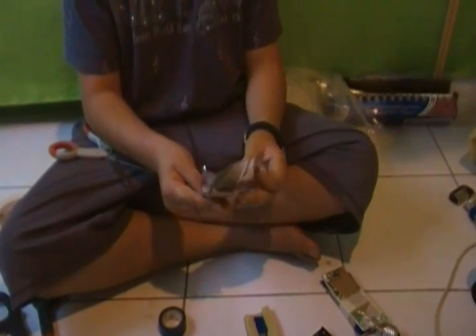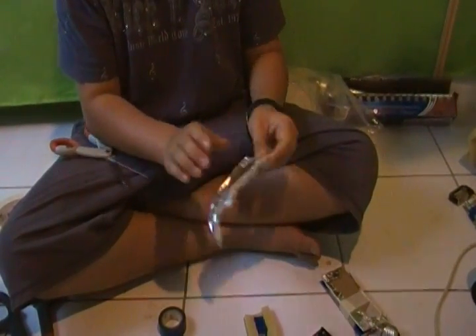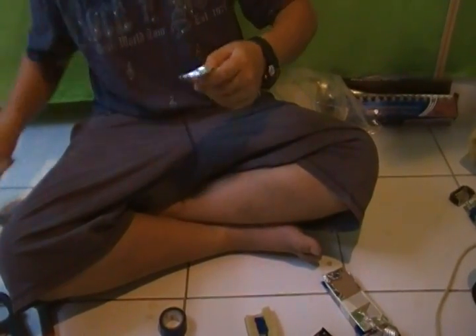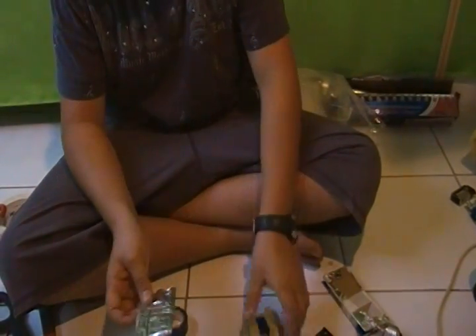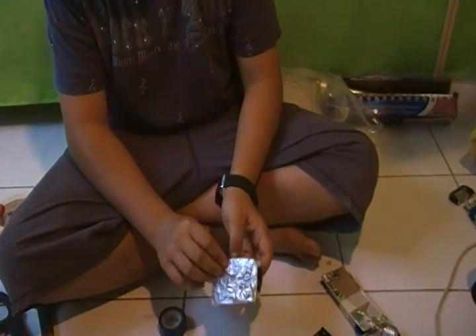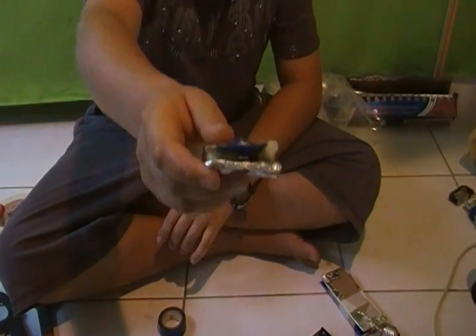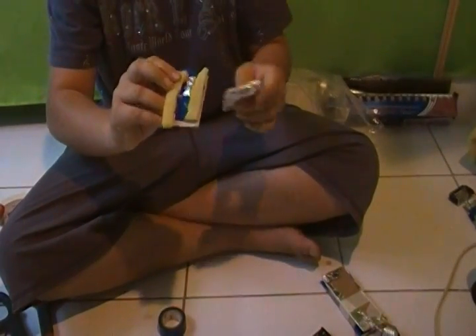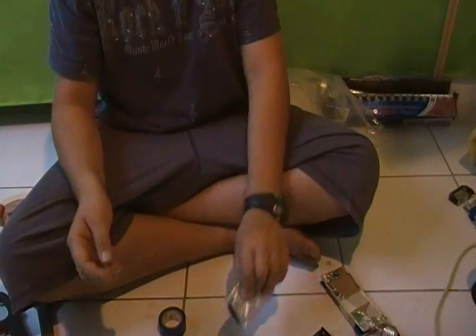With the remaining foil, wrap it over your other sheet of cardboard. Cut it if it's too big, or get an extra piece if it's too small. That can go over there. Inside of this piece, that piece of foil makes connection with that, which will complete the circuit.